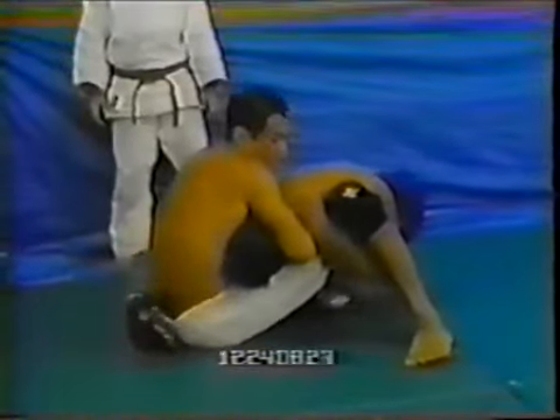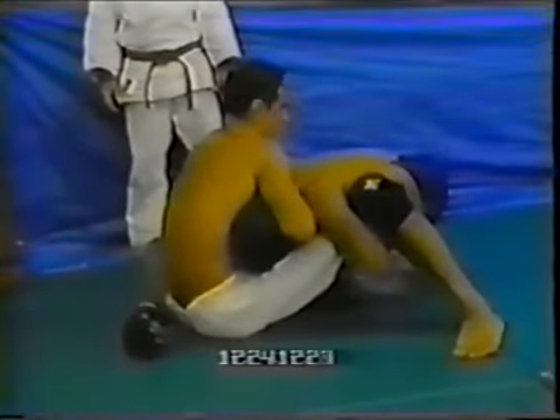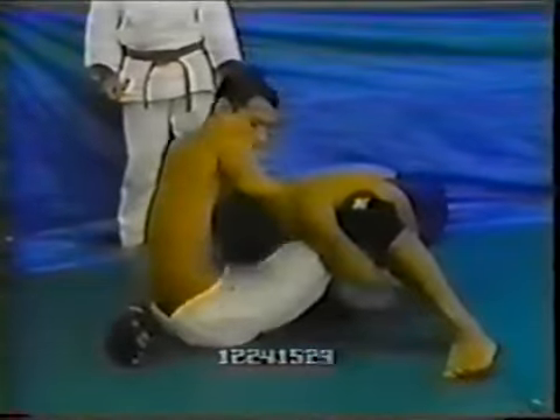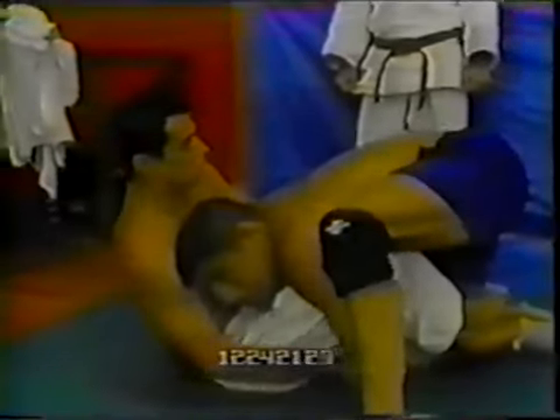Hickson is not moving mindlessly forward. He keeps his base low and his weight over the knees of Hojla, which means Hojla is not able to elevate him in any way. Hickson controls the knee line and keeps his weight on Hojla's legs, so Hojla cannot use butterfly hooks or elevations of any kind.